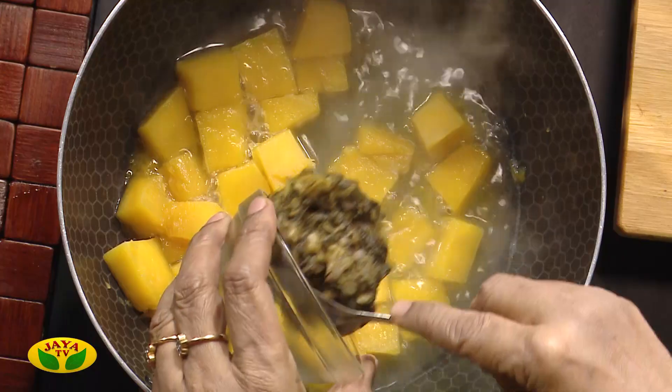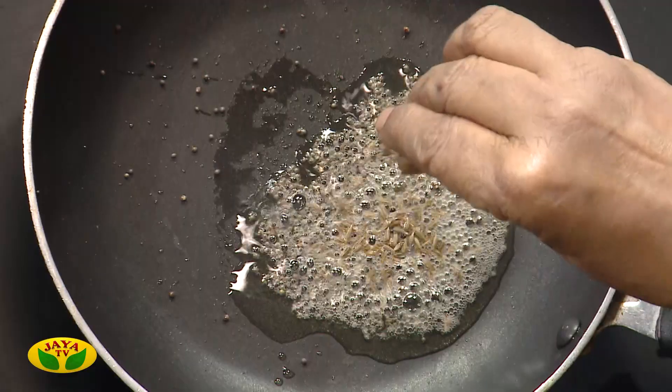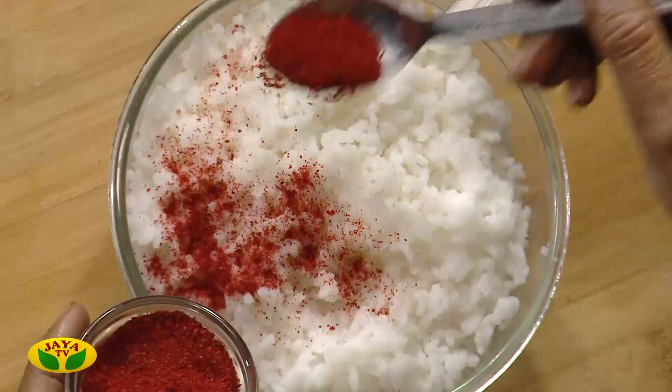There are 3 segments of this recipe. This recipe is very tasty and very different. This is a combination of this recipe.